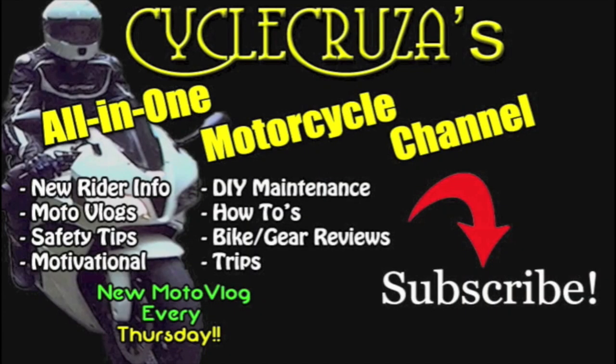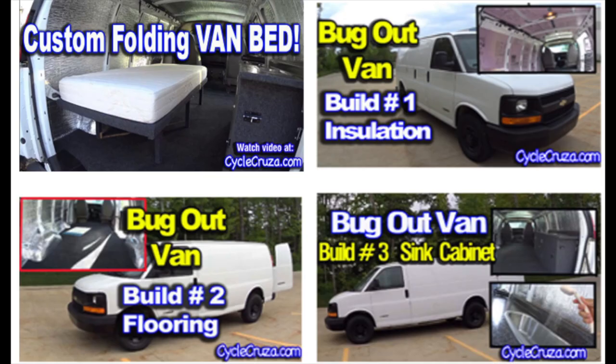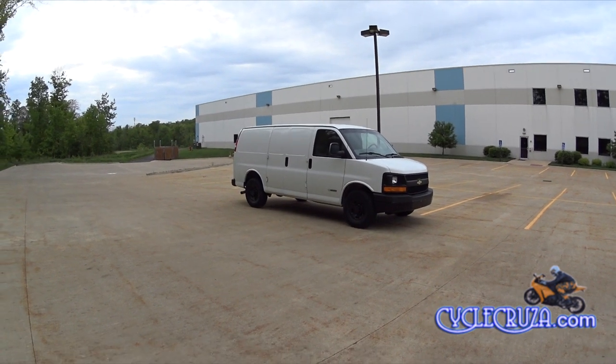You are watching Cycle Cruises, the all-in-one motorcycle channel — subscribe today. So I bought this cargo van that I plan on turning into a camp-out bug-out vehicle so I can bug out with my motorcycle. You are watching my bug-out van build series. Be sure to check out my bug-out van build series — video links are in the description section of this video. Just giving you a little update here.